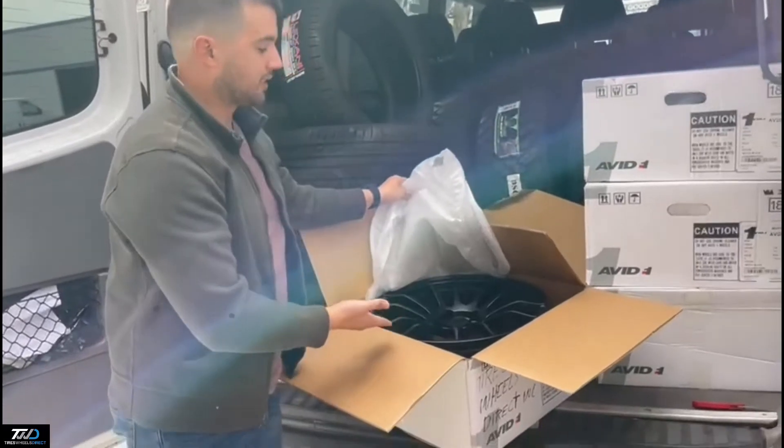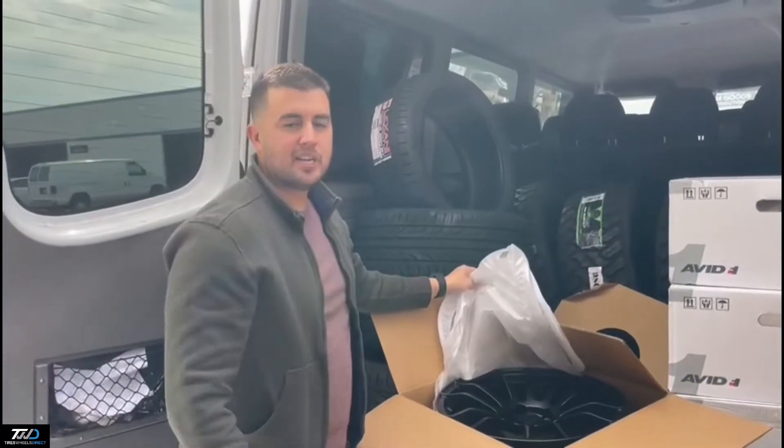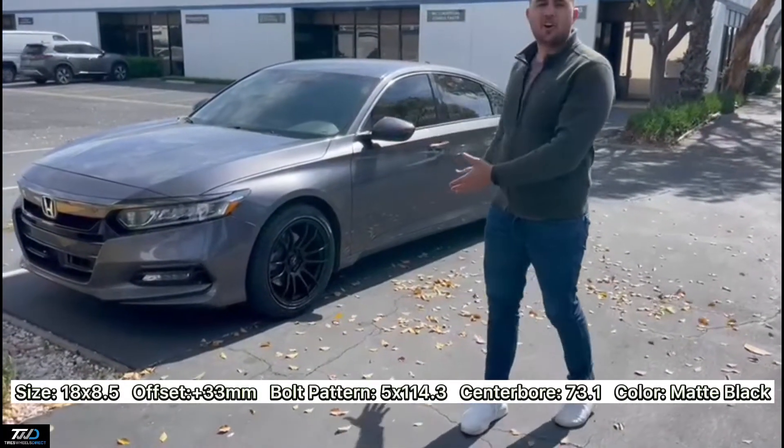We're out here in Southern California, and I think that tire is perfect — more than enough. Check us out — I'll showcase this wheel once it's already installed, and if you need them let us know. I'm Ralph at Tires Wheels Direct.